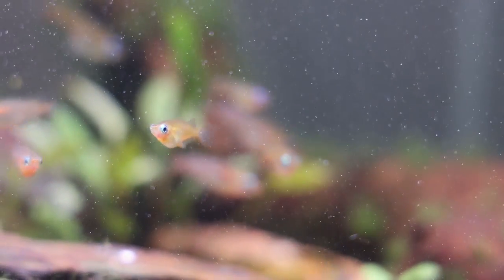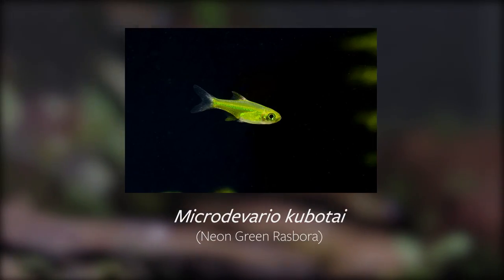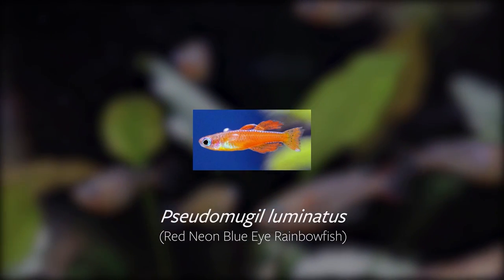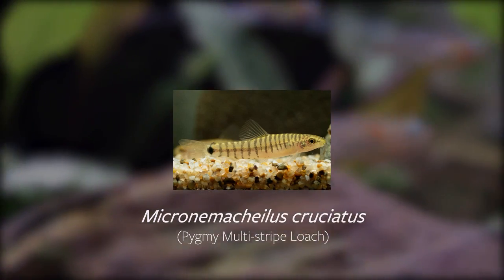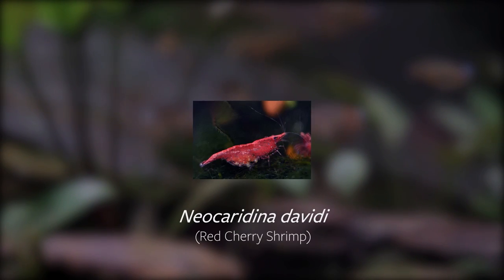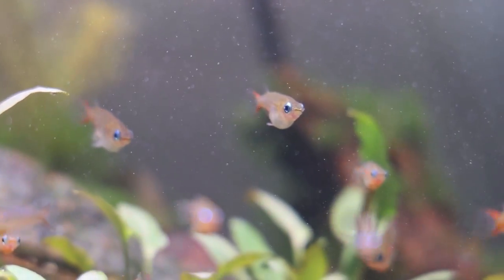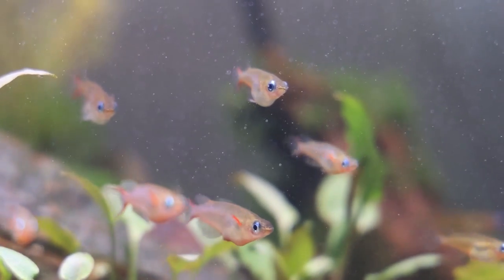We've found good tank mates for Ariseus waworae to include other small, docile species such as Neon Green Rasbora, Pork Chop Rasbora, Red Neon Rainbow Fish, and Pygmy Multi-Stripe Loaches. They even tend to be good tank mates for shrimp species like Red Cherry Shrimp or Red or Black Crystal Shrimp. We don't necessarily recommend mixing them with other Ariseus species, however, just for the potential for hybridization.